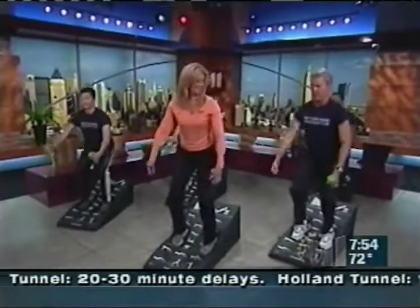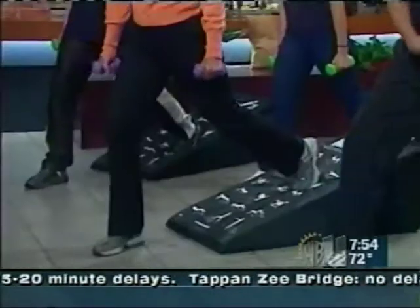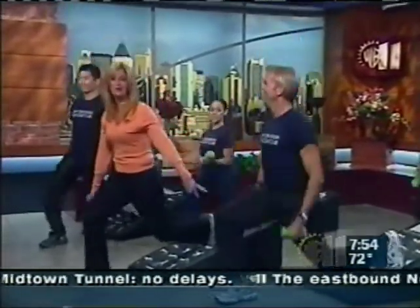We're going to take our right foot and step forward, then bring your body weight back into your left foot. Now we're going to go down into your left knee and up — lift up, lower down. How does that feel? It's working me, John. Thank you so much, it's always great to have you here. For more information, log on to NYHRC — New York Health and Racquet Clubs.